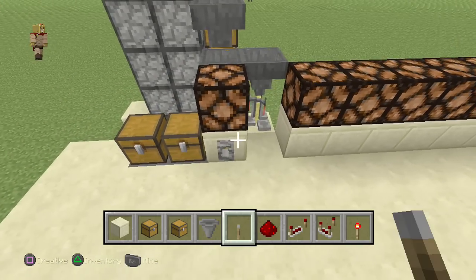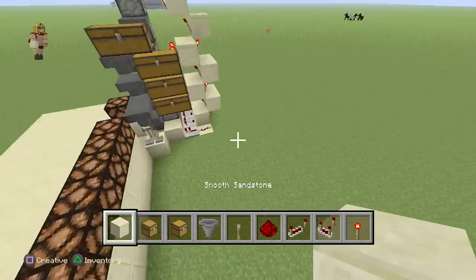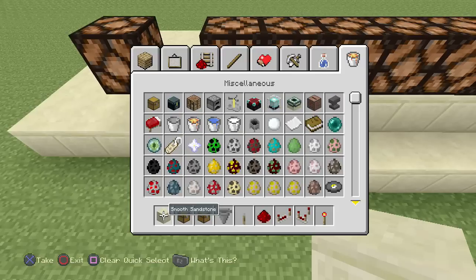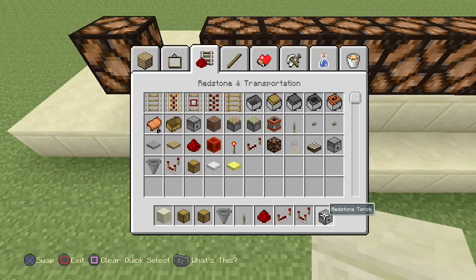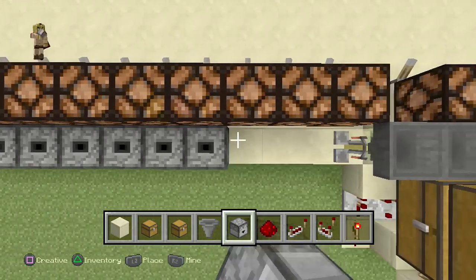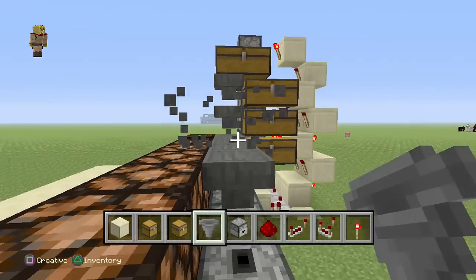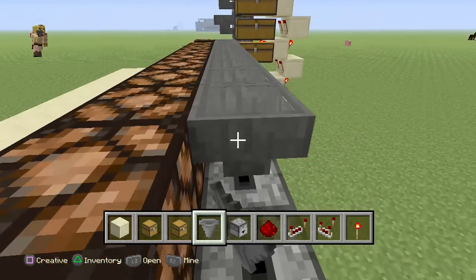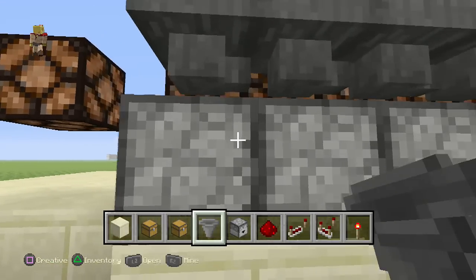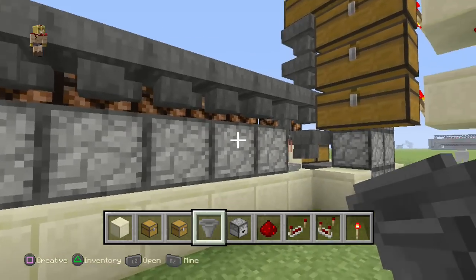Get your levers and place one in front of each block. You can use buttons or levers — whatever you feel comfortable with. Add some blocks at ground level and add a dropper right on top. Get your hoppers and place them forward towards the hopper in the center where the brewing stand is, all the way to the end. Also place hoppers right behind each dropper, because our storage system is going to be connected there to feed those droppers.